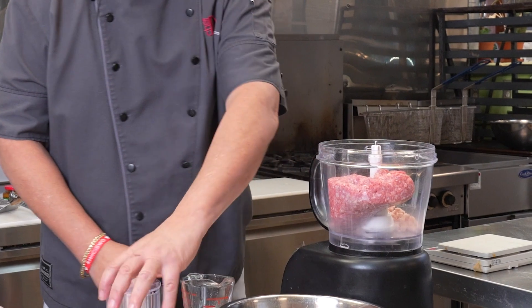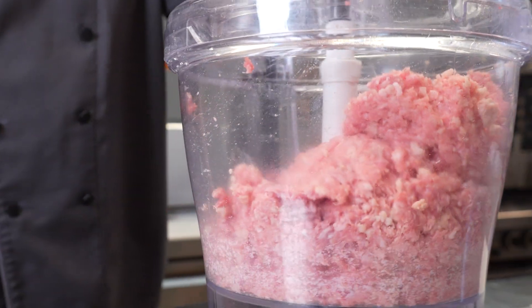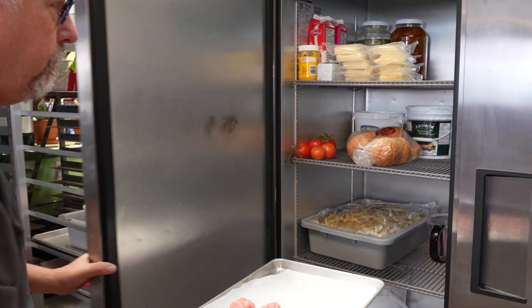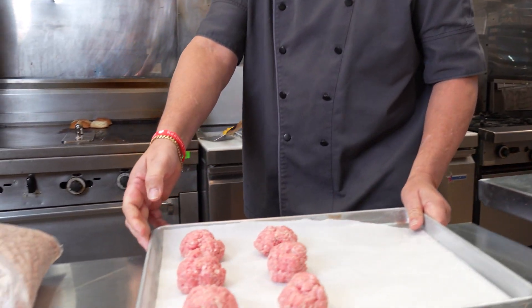We're gonna form them into three ounce patties — double check, perfect. Then we're gonna pop them in the refrigerator for about a half an hour. And now we're gonna smash them.